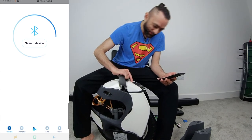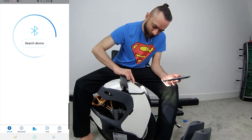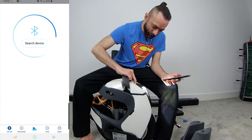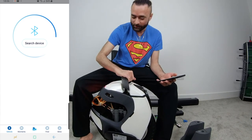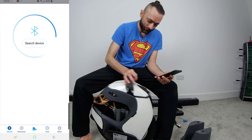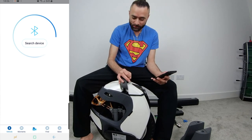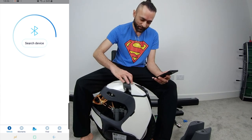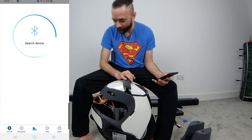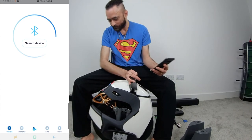So are you ready for the moment of truth? First time booting it up. You have to press and hold. You know why this happened? Because I'm coming from Inmotion, and Inmotion is the entirely opposite thing — you have to short press. In Kingsong you have to press and hold, so it's locked currently. As usual, we knew it. Lights are working.